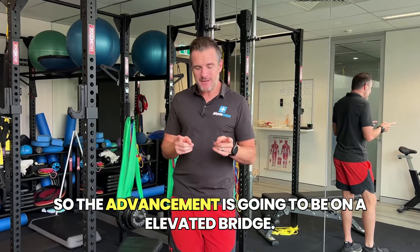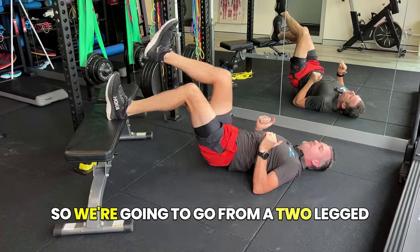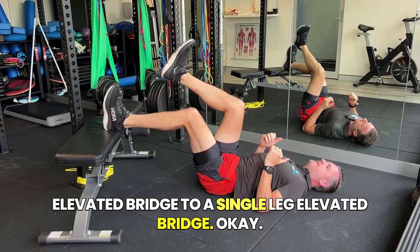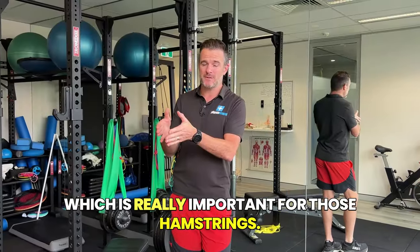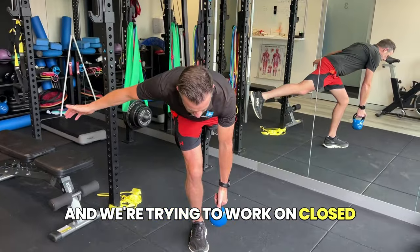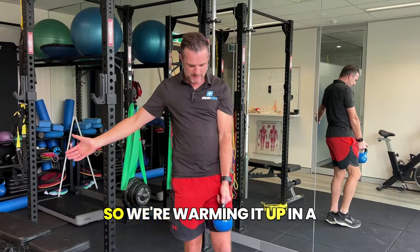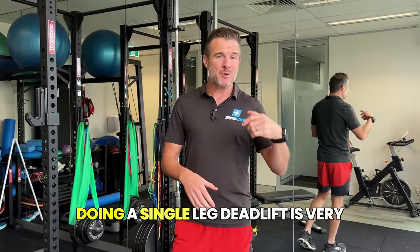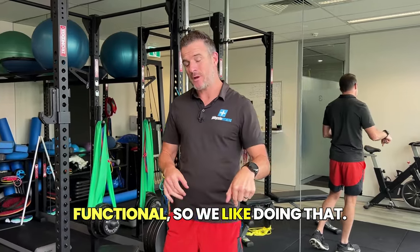The advancement is going to be on an elevated bridge. We're going to go from a two-legged elevated bridge to a single-legged elevated bridge, which is really important for those hamstrings. Then we'll move on to a single-legged deadlift, and we're trying to work on closed-chain work before our open chain. Warming it up in a closed-chain environment is essential work. Doing a single-legged deadlift is very functional.